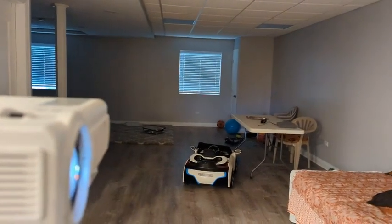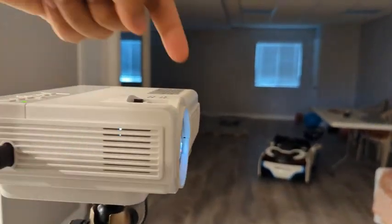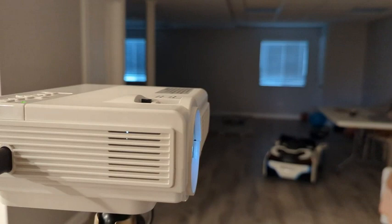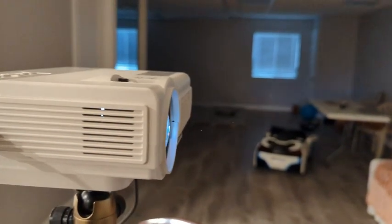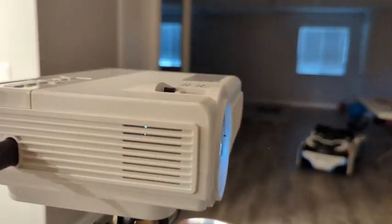One thing I did notice is that a black piece of plastic just fell right off. It doesn't really do anything, so it's fine by me. I'm just going to glue it back on, but it did fall off. It doesn't have a functional purpose other than holding the cap.